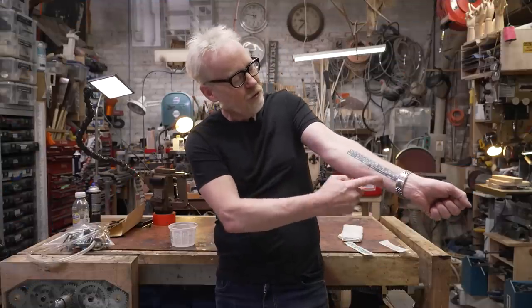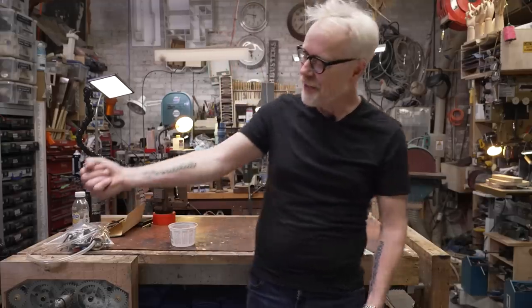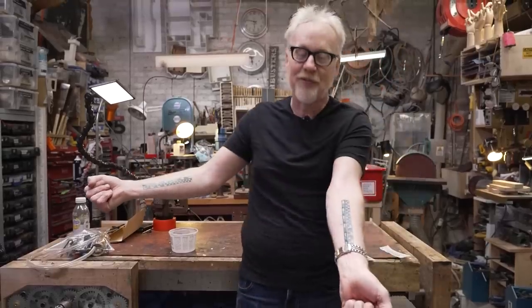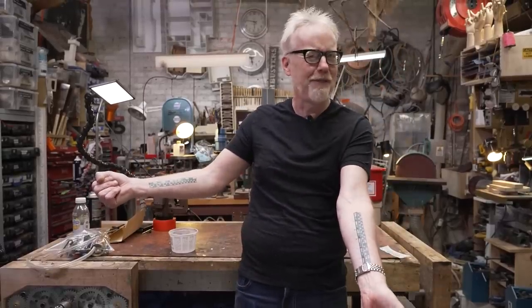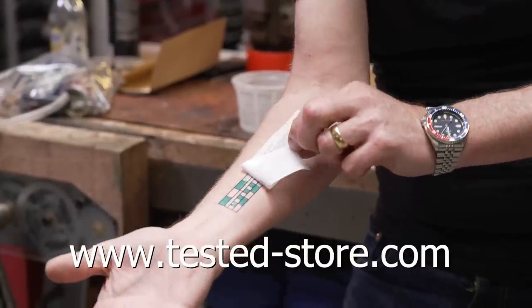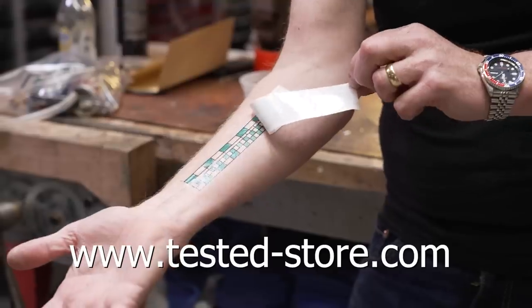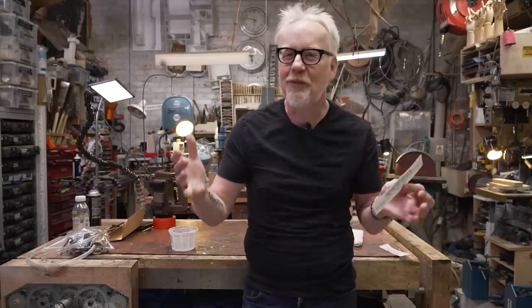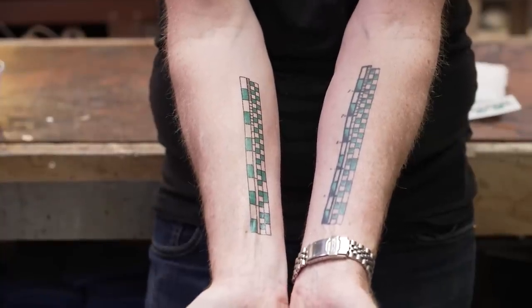Adam Savage from Tested here. If you've ever seen the six-inch ruler in inches and centimeters on my forearm and wanted one of your own but didn't want it to be permanent, today's your lucky day. You can now buy temporary tattoos of my measuring forearm at tested-store.com. It comes on in about 30 seconds with a little water — instructions are on the back. It comes off with rubbing alcohol, and hopefully it warms you up to the idea of permanently attaching a measuring device to your body, because I use mine every single day.